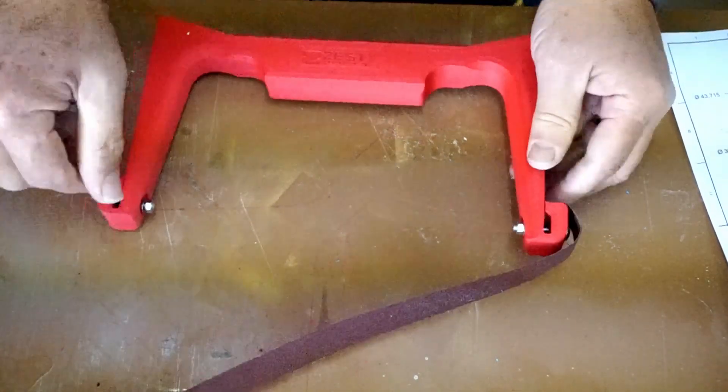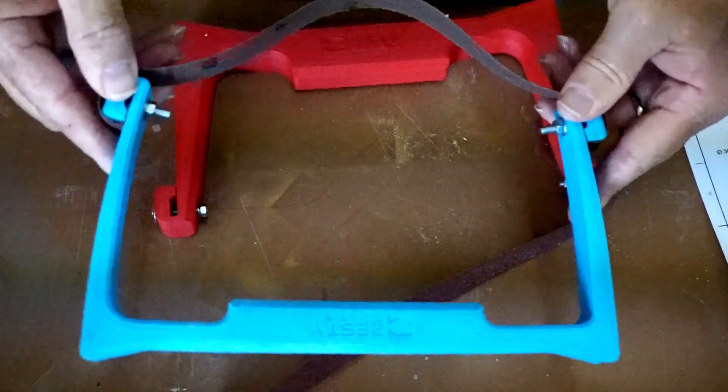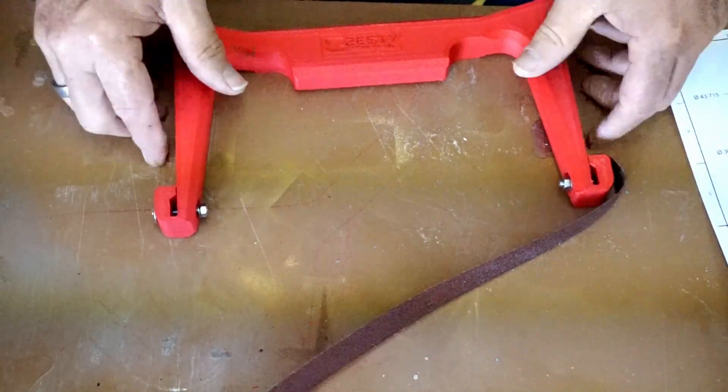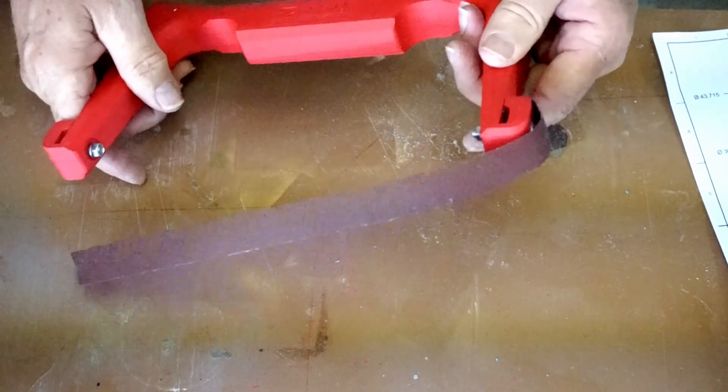Okay, so I thought this was way too stiff. That's why I made this one, with a lot more flex as you can see. And did all the math. But maybe this will work as well.